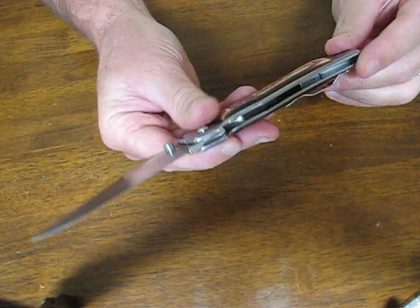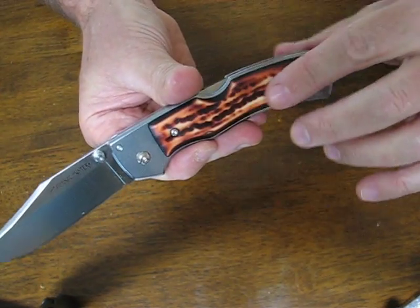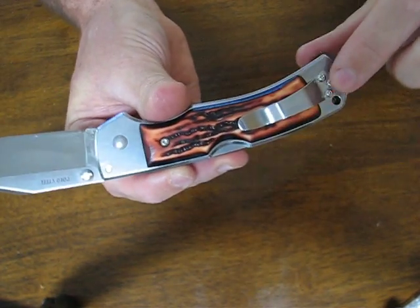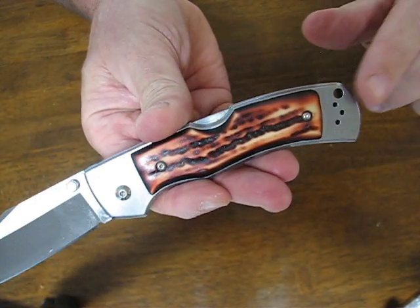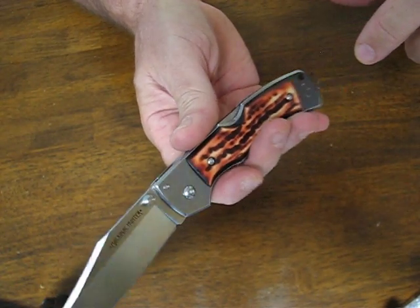The handles are stainless steel with imitation staghorn scales on both sides of the handle, and you have a pocket clip mounted on the butt end for tip-up carry. It's also reversible, making it completely ambidextrous. You have a lanyard hole in there if you want to add a lanyard to it.